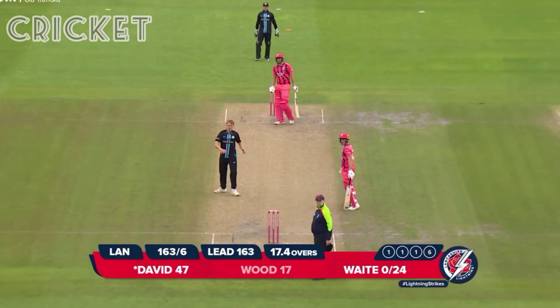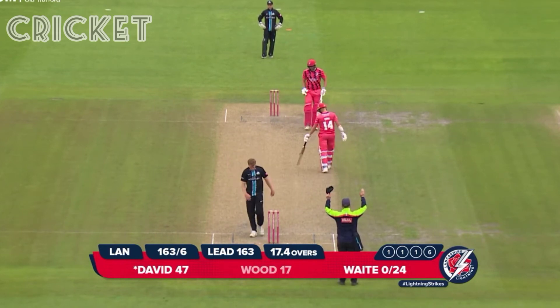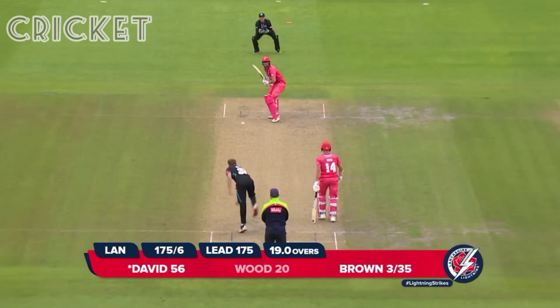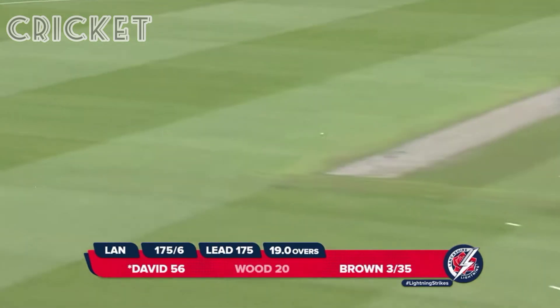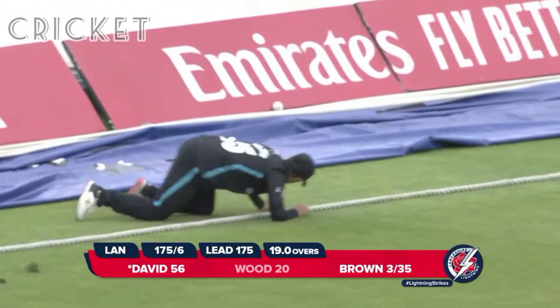And he goes again — six more! If you're in the seats in front of the pavilion, you're in the danger zone. 56 not out. And driven away to extra cover — four! It's gone for four.